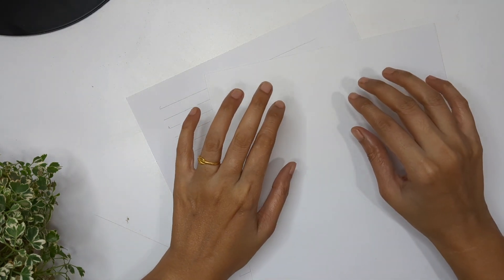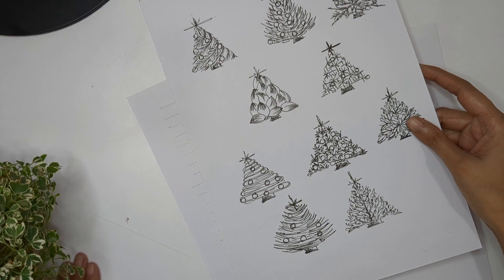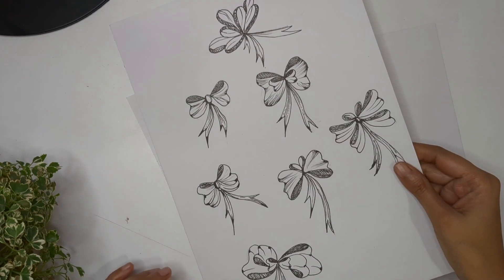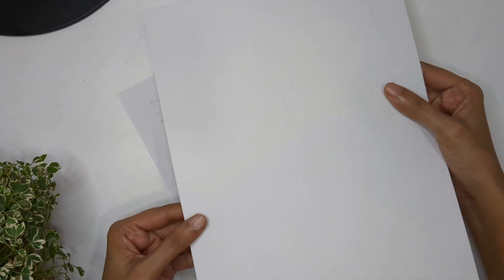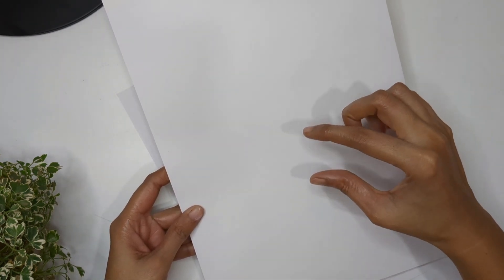Hello everyone and welcome back to my channel. Today is day three of Christmas elements, and I'm going to show you how we can create gift boxes. In the previous video we learned how to draw Christmas trees with very simple steps, and in the last video I showed you how to draw gift ribbons, which we're going to utilize in today's video as well.